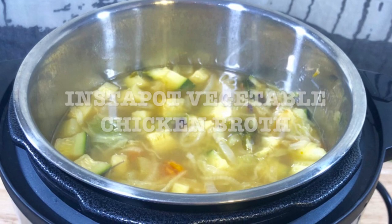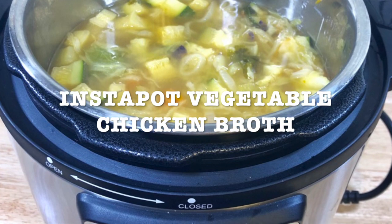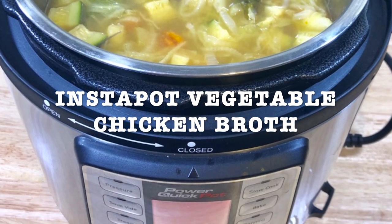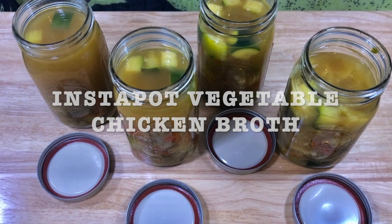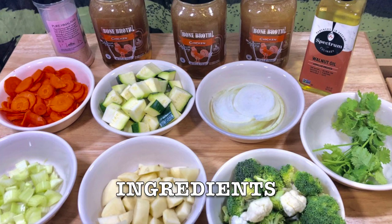Today's recipe is gonna be Instapot vegetable chicken broth. This is a very healthy recipe with lots of vegetables — you can put as many as you want. I'm gonna give you a list of the ones that I picked for my chicken broth.